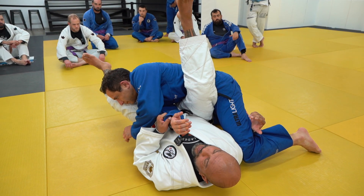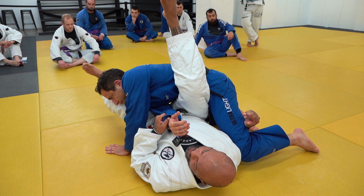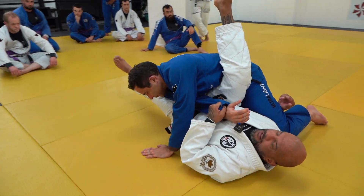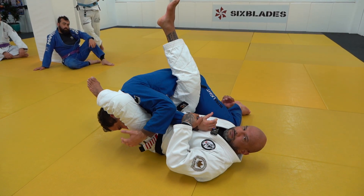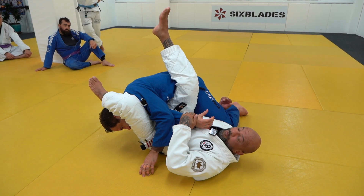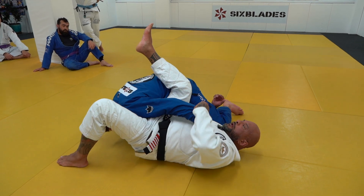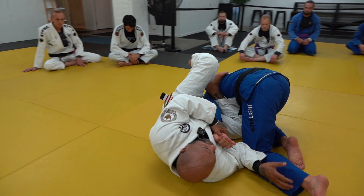If he doesn't defend, as I spin around under, I believe he'll put the hand down to brace so he doesn't go. When this happens, I have a perfect setting to just pass the leg over and get the armlock, which is easy to get and not too hard to defend. I might bring this arm out as I do, which is going to lead me to step and turn this into another arm lock on this side.